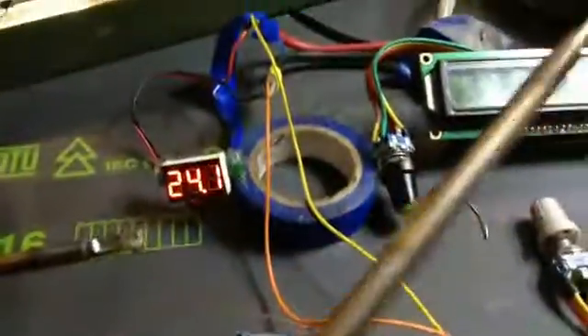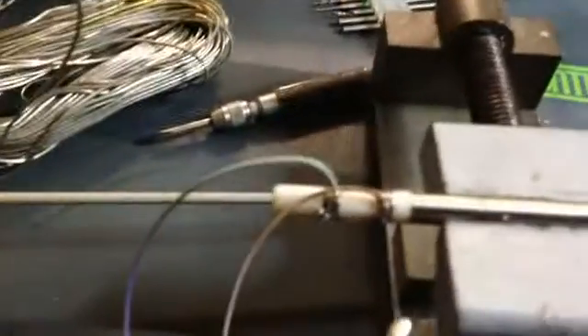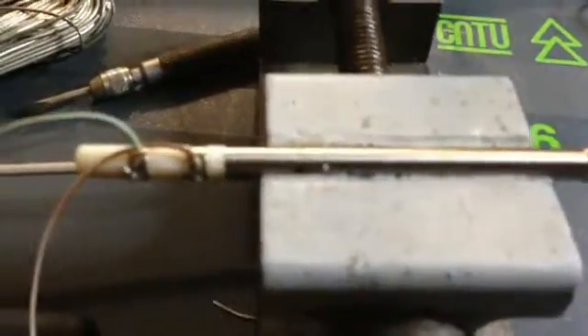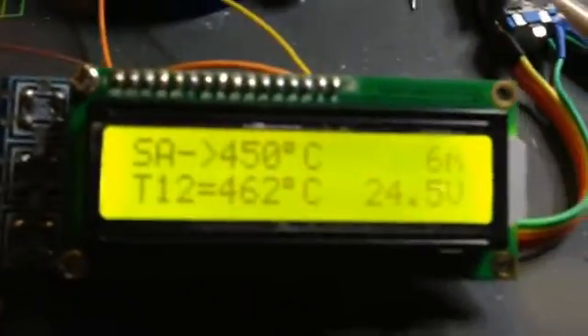The T12 handle and the IU chip look pretty much the same — same diameter, not exactly the same length — but they are absolutely not interchangeable. You cannot use this module with the IU chip. The T12 handle has only two wires with a real combined heating element and sensor. The IU chip is not a fake, but if you see this controller on eBay and intend to use it with a T12 handle, be aware.